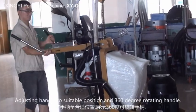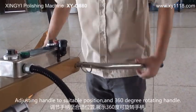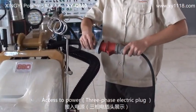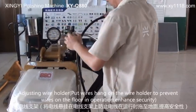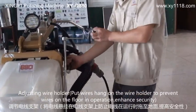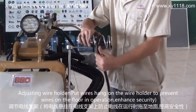Adjust the handle to a suitable position — it features 360-degree rotation. Access power via the 3-phase electric plug. Place the adjacent wire holder and put wire hand on the wire holder to prevent wires on the floor during operation. This enhances security.